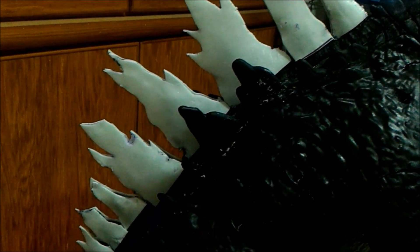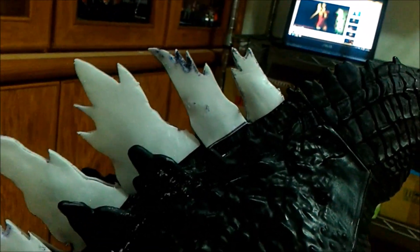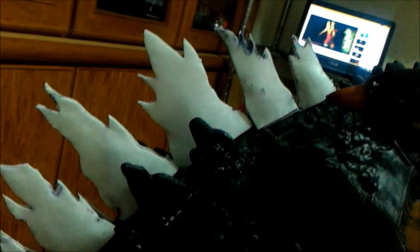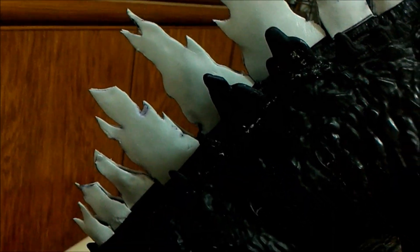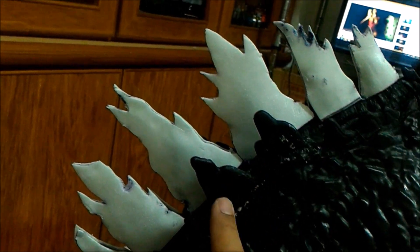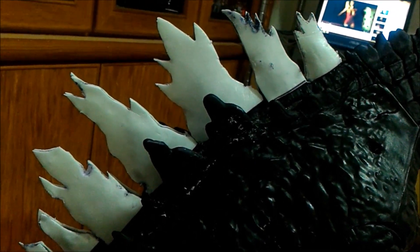I have finally finished putting on the styrofoam dorsal fins on the back. My next step is to use my hot glue gun and apply hot glue on each dorsal fin. I'll do the same with these dorsal fins here, and possibly a couple more — I'll judge once I finish doing that.